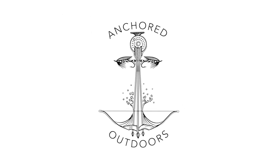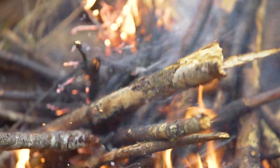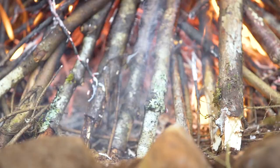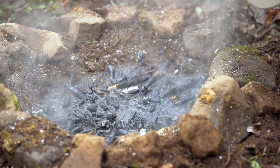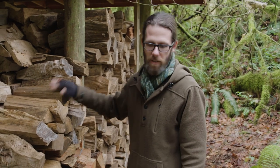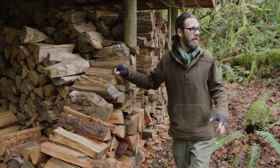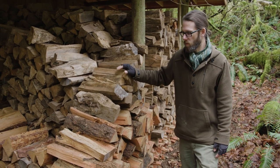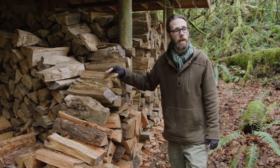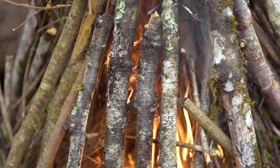Hey, anchored listeners, Tom Brown the Third here. We're here in the lovely cloudy Pacific Northwest. Today we're going to explore how to properly gather materials to build and maintain a fire in a wilderness setting. We'll also talk about some concerns around fire safety and proper usage. Many of you watching could easily build a fire with nice dry seasoned firewood, but may not have the confidence or skill to build one with limited supplies gathered directly off the landscape, especially if it's wet.